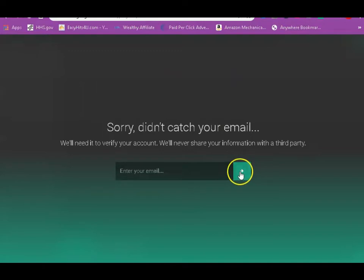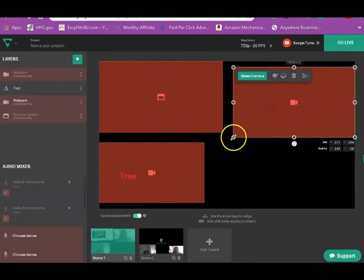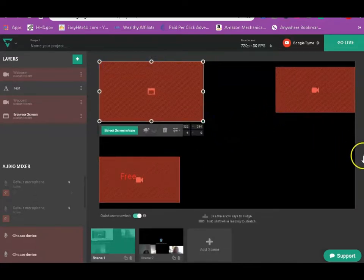Sorry, it didn't catch your email — you can put your email in there or you can bypass that. So these are cameras that you see in the beginning: this was CC's camera, this was Bree's camera, and this is my camera. I'm gonna show you how to work this program — it's so easy, y'all.